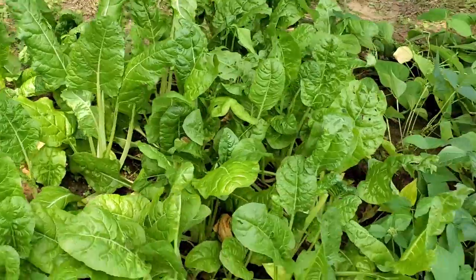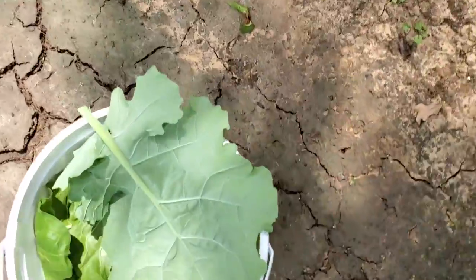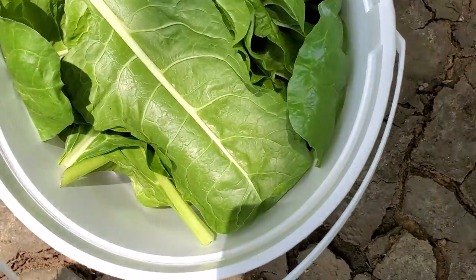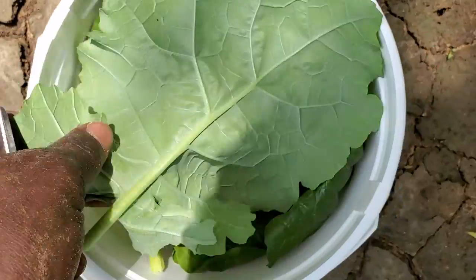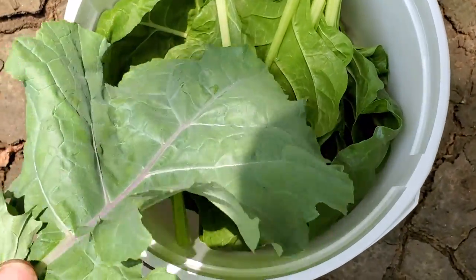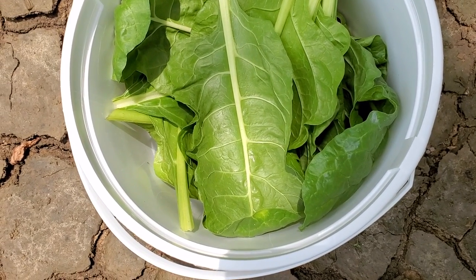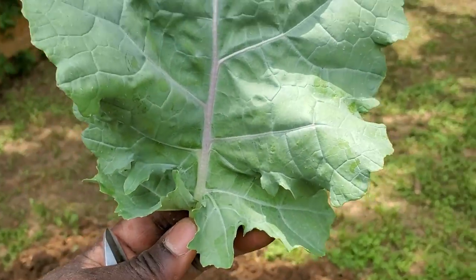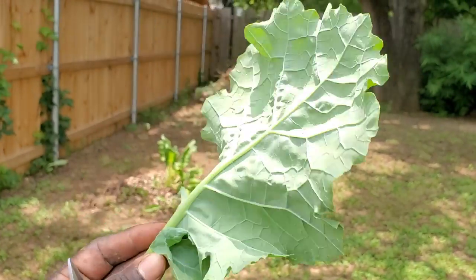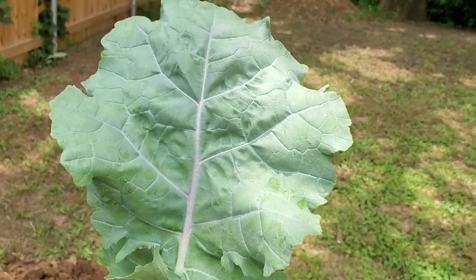We'll grab as much chard as we need for the next few days. This is how much we got — that's enough. I want to throw just a few leaves inside the blender to make smoothies, or dice one or two leaves — because these are big leaves — inside of mayo rice. That's one kale leaf I already cut.